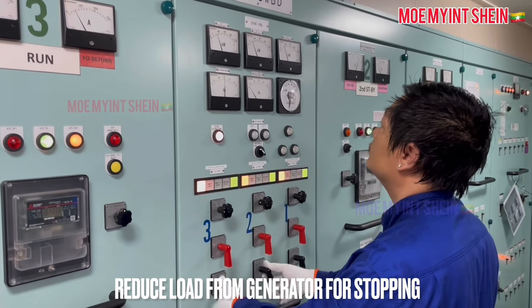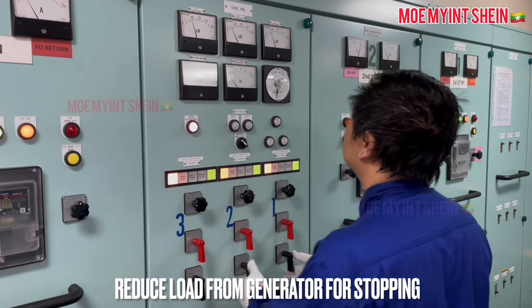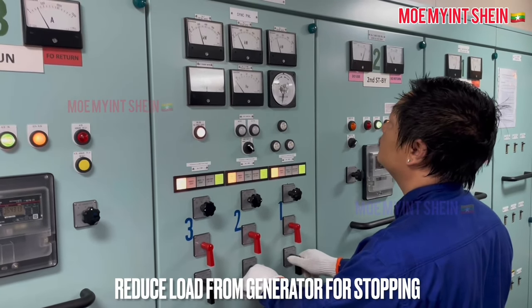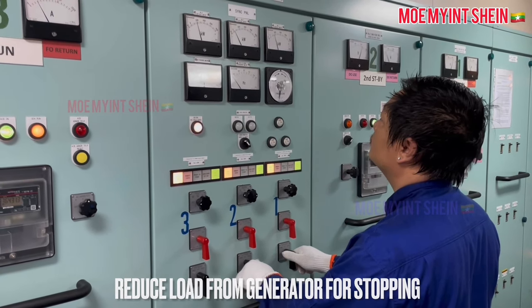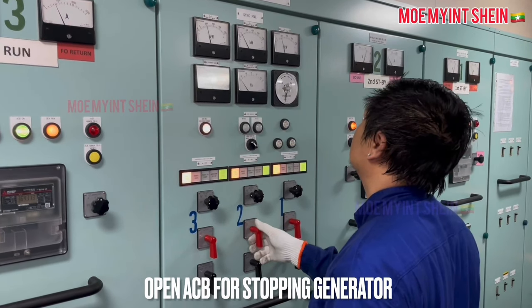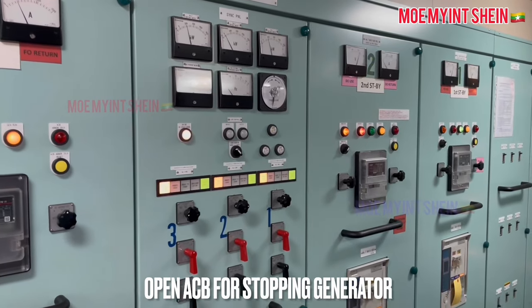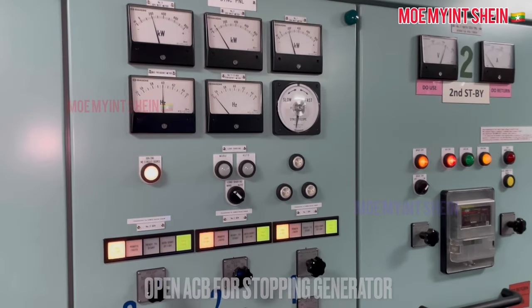Before we stop the generator engine, disconnect loads from the outgoing generator. Change the load sharing switch to manual. After then, reduce loads from the generator by its governor motor. Pull the handle of the air circuit breaker and turn to the open direction when the load reaches just above zero.